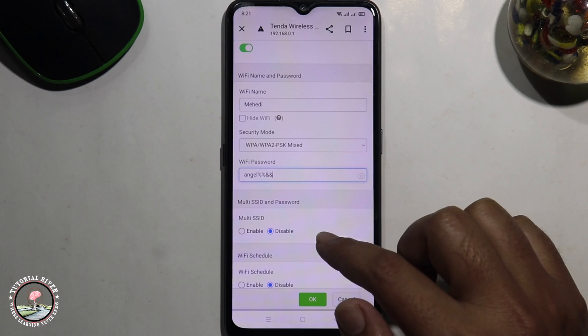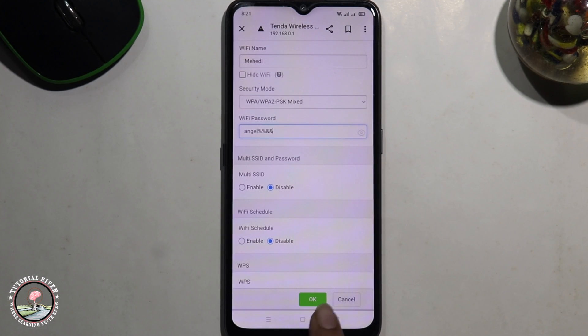Edit your password and finally click OK. Then your Wi-Fi password is successfully changed. That's how you can easily change your Wi-Fi password. If you found this video helpful, please hit the like button and subscribe to our tutorial channel for more videos.